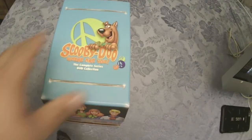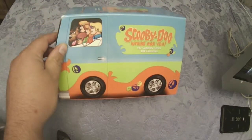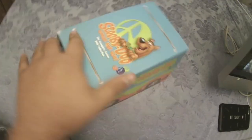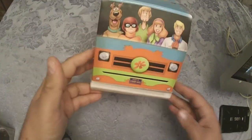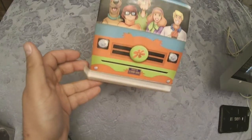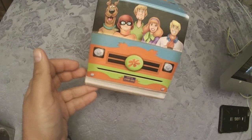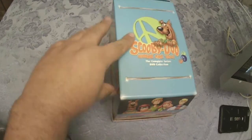Anyway, getting back to the video — I'm going to take out Get Smart for the moment and show you the Scooby-Doo. The Scooby-Doo box looks like the Mystery Machine. I actually rather like that. You can see the characters on it, and the bumper is actually a separate piece. You've got Scooby, Daphne, Velma, Shaggy, and Fred, all sitting where they'd usually sit in the cartoons.